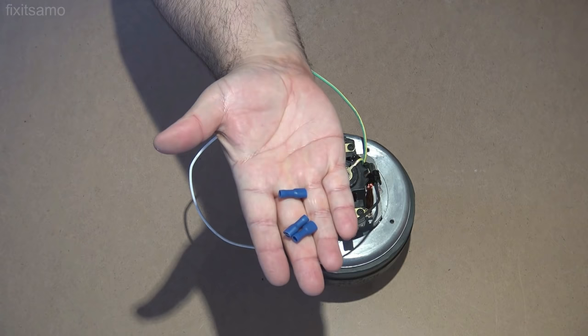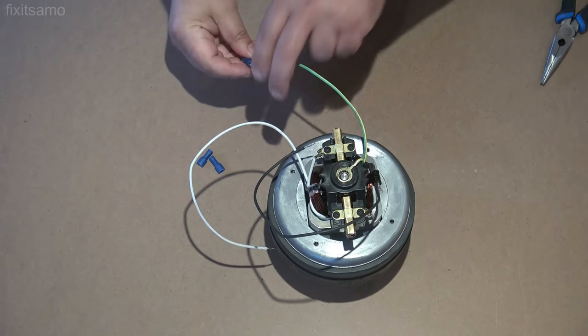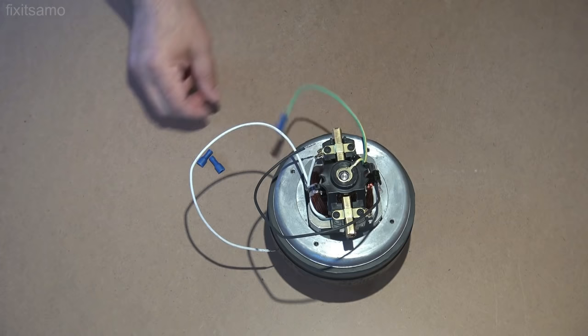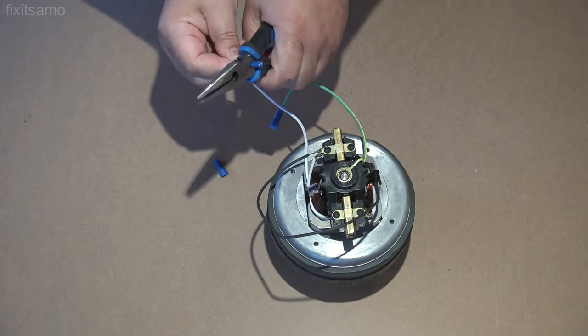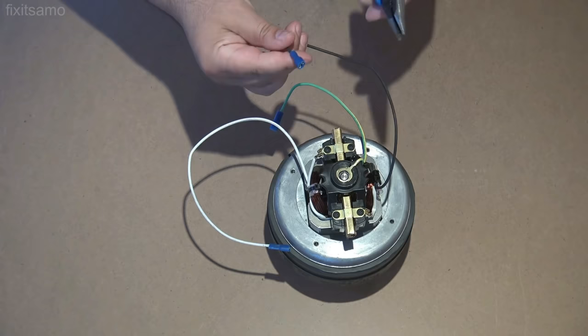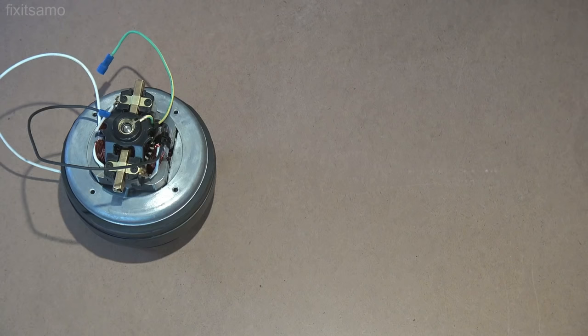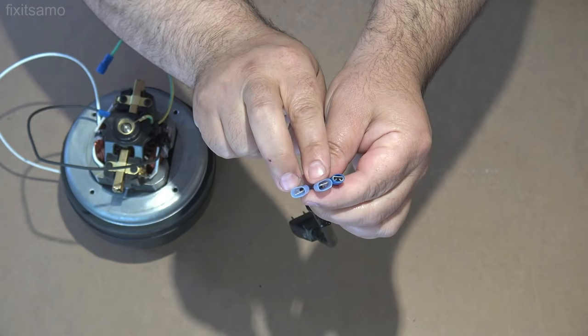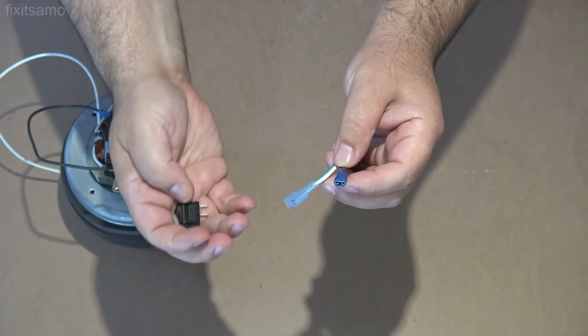Now it's time to install the male-female disconnects. Make sure they are very well connected. I've connected the disconnects on my wire — I put one female and two males. I put the female on my black wire because it's going to be installed on the on-off switch.